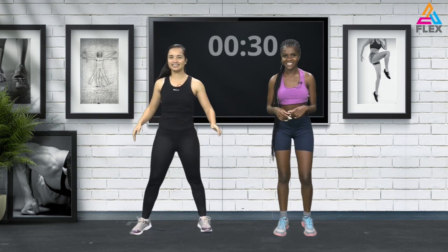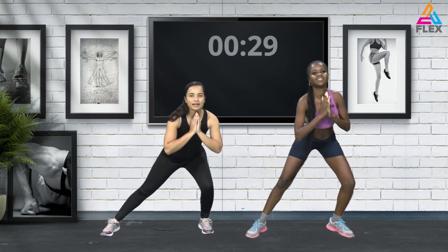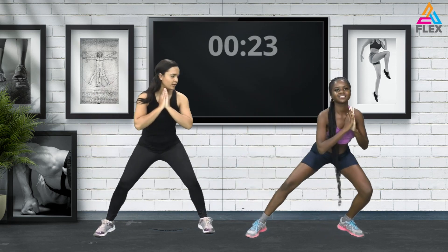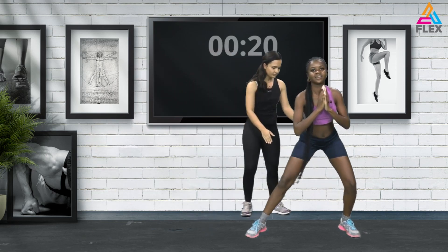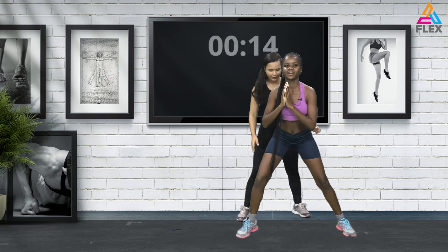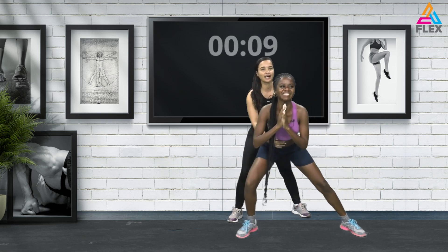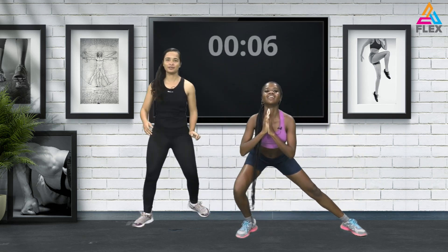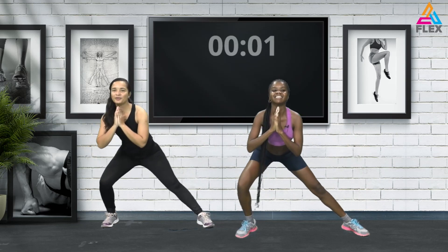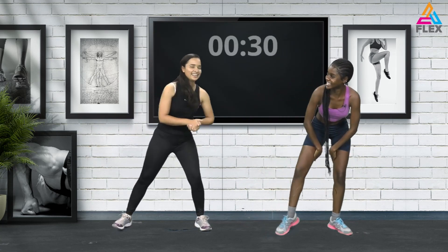Let's stand with feet hip-width apart. We're going to go down — one leg bending and one leg stretching to the side. Stand out a bit more, then go down. There we go — shoulders back, elongating those legs. Beautiful! Oh my god, you can feel it already.